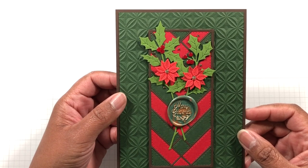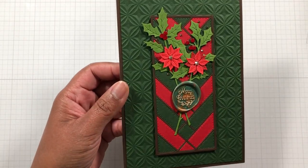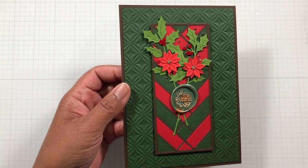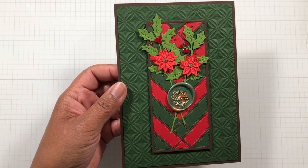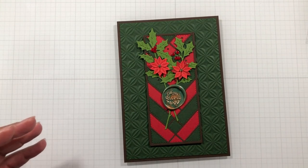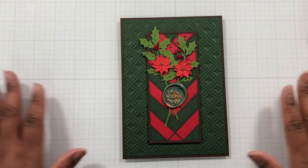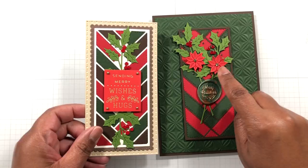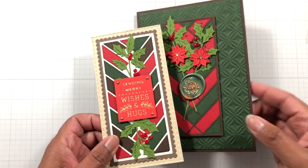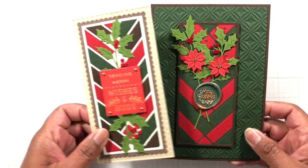Look at what this embossing folder does to that card. If this were just playing in the background it could still work, but it's offering another texture — not overly too many layers. You can see different things happening but it all works together. I love this card. You could add or remove the poinsettia; I just wanted to try it and I think it worked fine with two poinsettias and two holly sprigs.